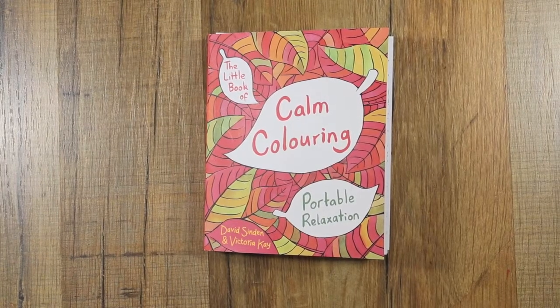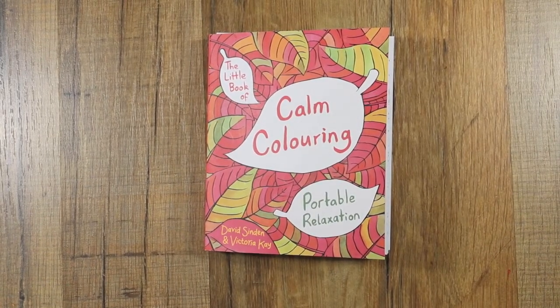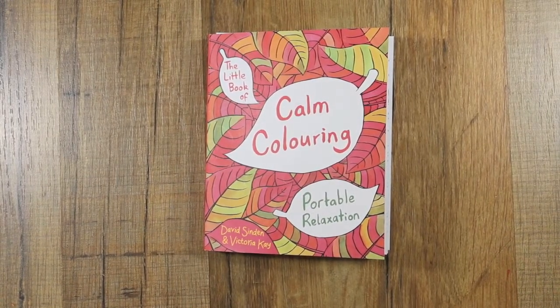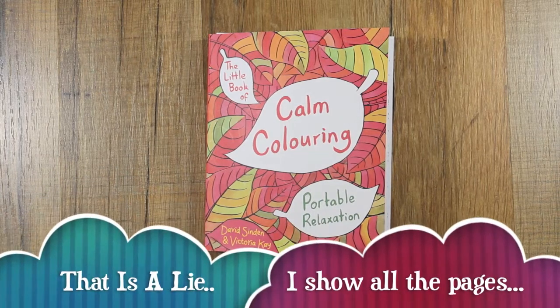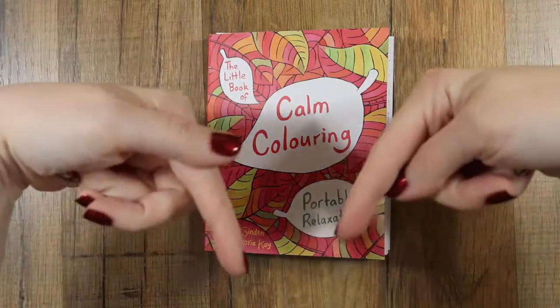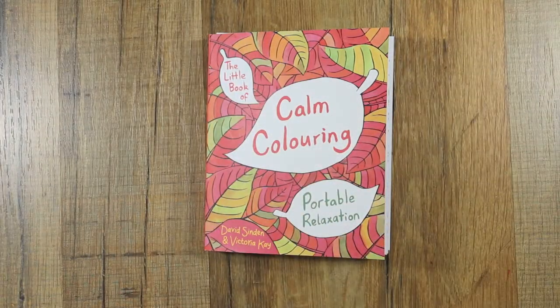Hey guys, this is gonna be a super quick one — I really can do a super quick one! I had several requests on Facebook when I showed this coloring book; people wanted to see inside it. So I thought I would do a very quick video on it. I am not going to show every single page, just give you a general idea. There will be a link down below.